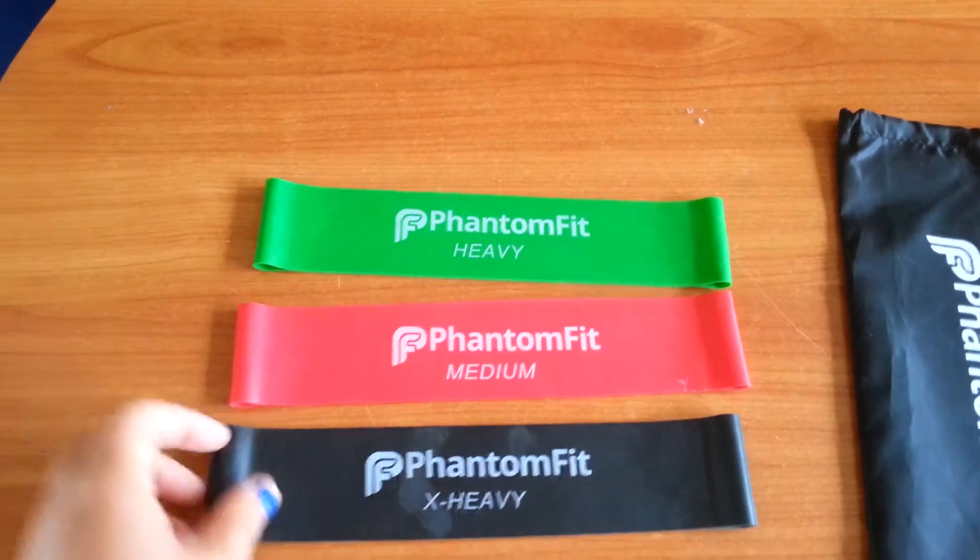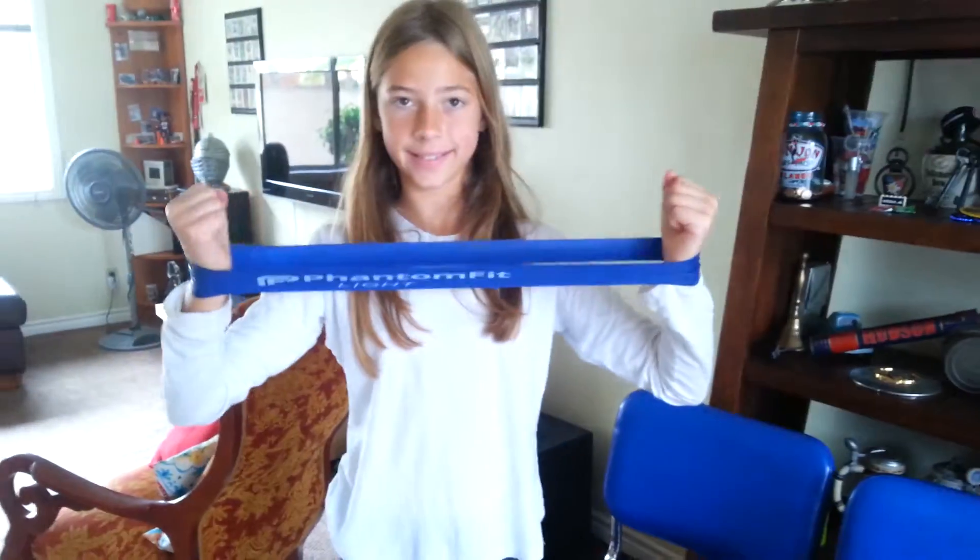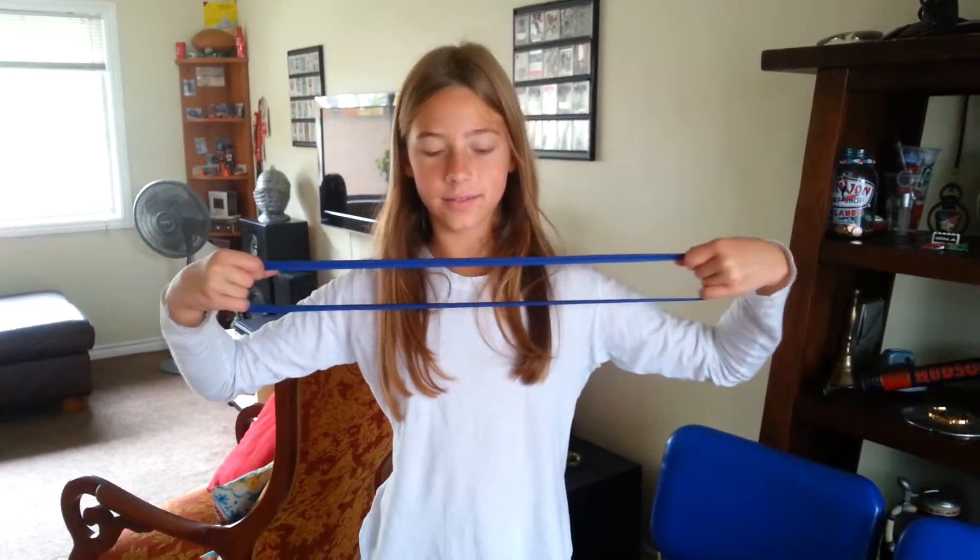As you can see, Rhea is doing the fitness bands. We have heavy, medium, extra heavy — pool carrying case. You can also put them down to your feet as well, or if you just want to grab it and stretch it out. Either way, you can do that as well.